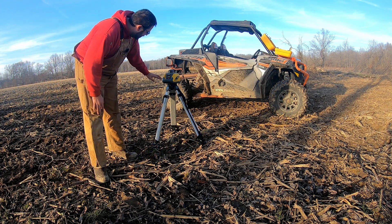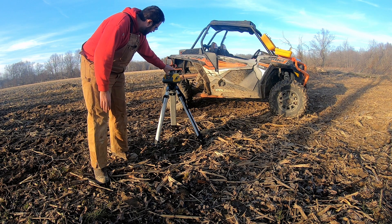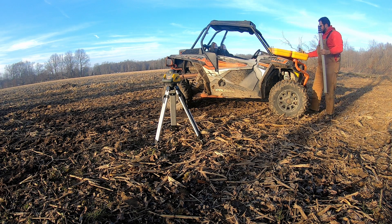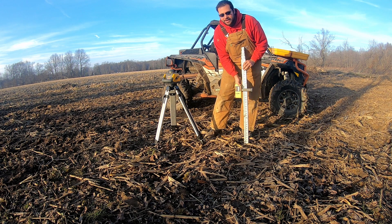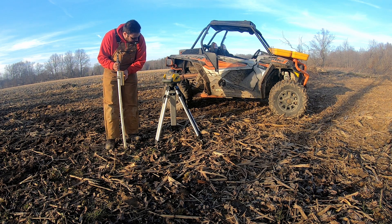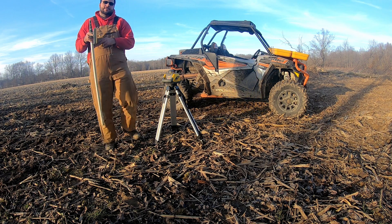Okay, so this one I've never messed with yet. Normally there's a bubble to get it somewhat level, but I don't see a bubble anywhere. The whole point of this is to be able to slide up and down — see where it's at. Basically there's a laser that spins. Okay, now it's spinning. So that's high, that's low, that's dead on — so that's what we're going to look for.